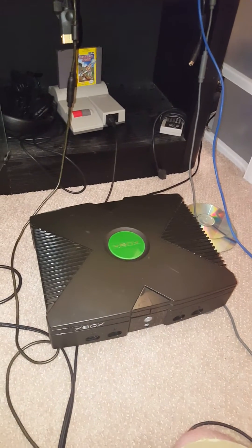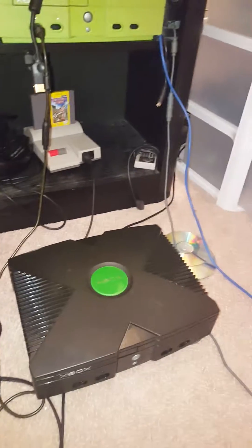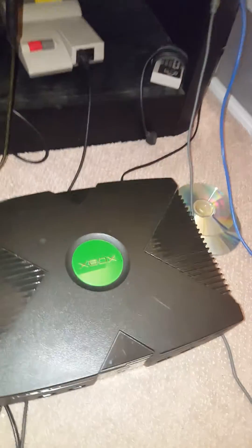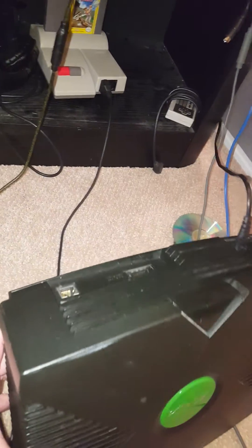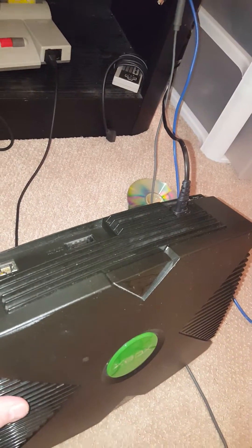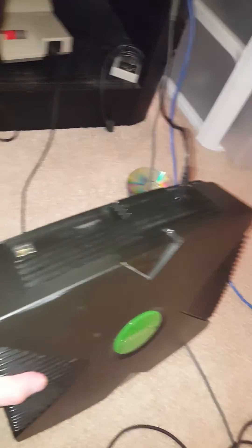That made it possible to hook it up to an Xbox controller. It's not the best screen but it's still a portable screen. I just got that to work and I wanted to show you guys. The only thing hooked up to this Xbox right now is power.